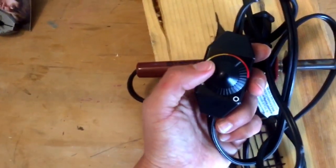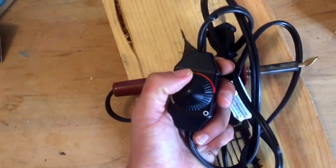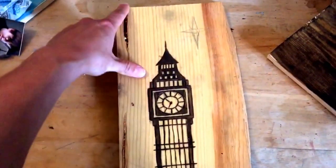If you're newer to wood burning, you can keep the temperature a little bit lower and it'll burn a little more slowly so you have more time to see what you're doing. If you know what you're doing, just crank the heat up as high as it goes and then you can move pretty quickly and crank out some projects.